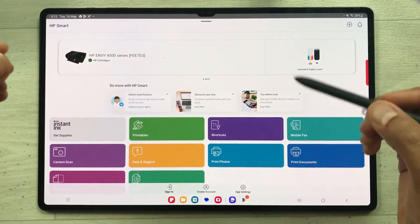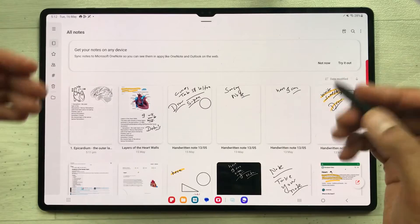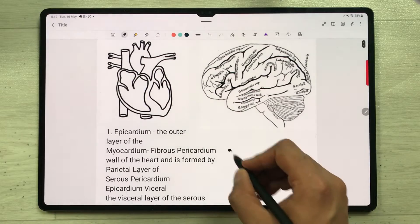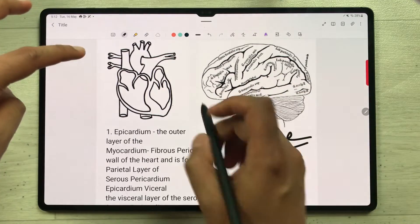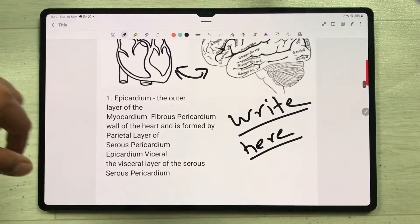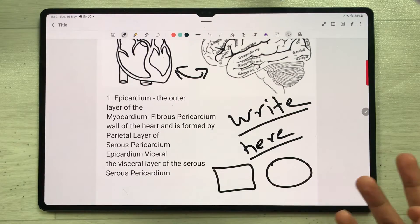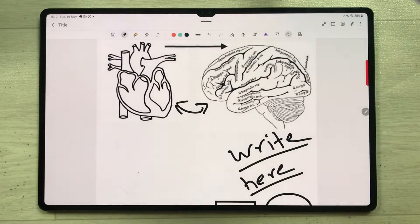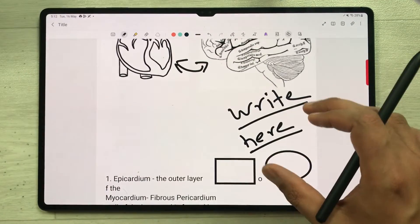I'll open Samsung Notes — I'll go to the home screen and open it. I'll open a note and do some editing. For example, I'll write with my handwriting, and I have these two images and some text. I'll also draw some neat shapes and create an arrow using the S Pen. So now I have text, images, handwriting, neat shapes, and an arrow on this page.